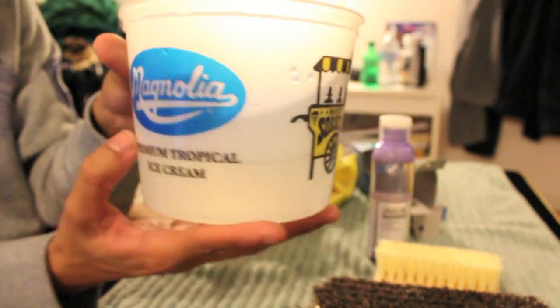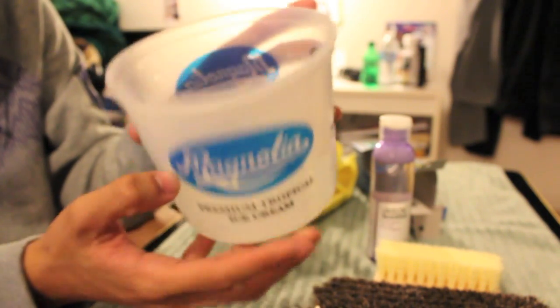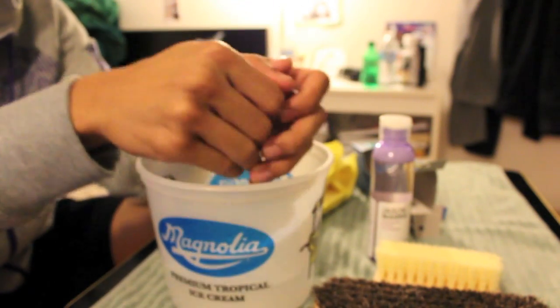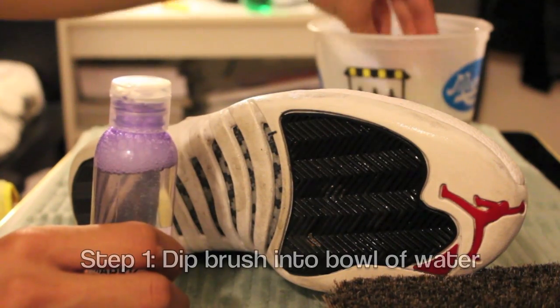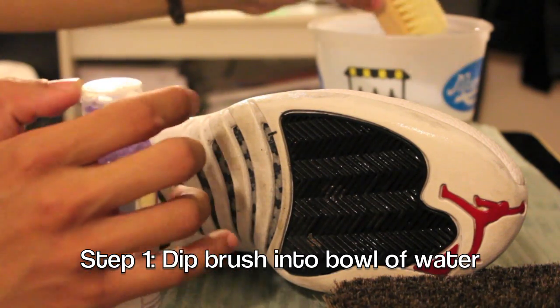I also have a bowl of water, brought to you by Magnolia Ice Cream. What would a video be without shoes? So here I have Air Jordan Playoff 12s — I beat these up quite a bit. I'm going to clean them up. Dip the brush into the water like so.